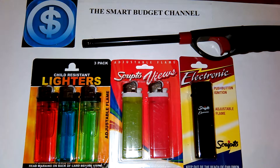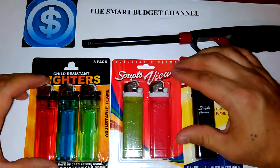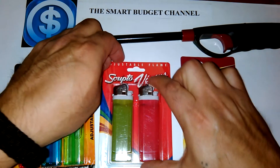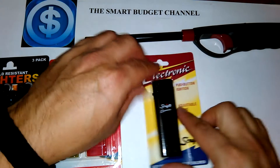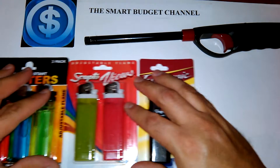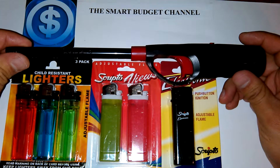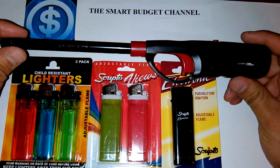Welcome to another edition of the Smart Budget Channel. Today we're exploring dollar store lighters. We have an array here: a three-pack child resistant lighters, Scripto adjustable flame lighters in a two-pack, an electronic Scripto lighter in a single pack — very sleek — and a lighter for the barbecue. I think these are great just for the house, especially for lighting candles.